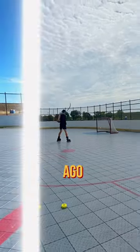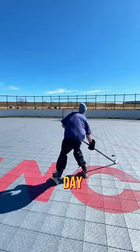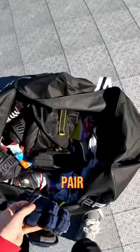This is what my shot looked like five months ago, and I could barely skate, but I've been practicing and trying to improve pretty much every day since, all while wearing the same pair of beat-up gloves.